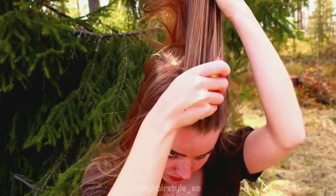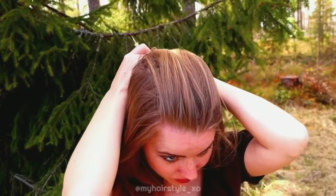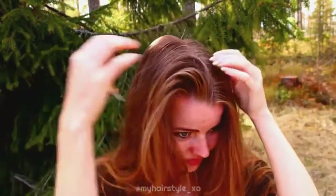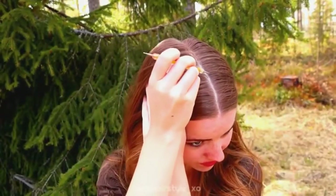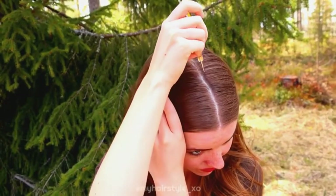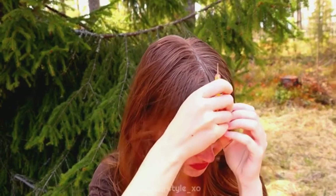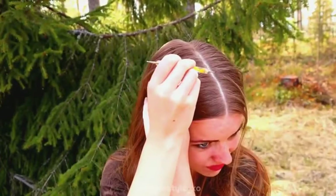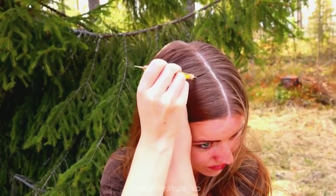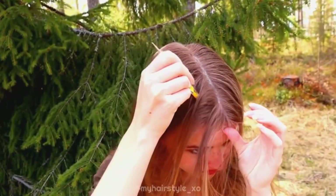Next I will show you how to create symmetrical part lines using the middle parting. First you need the middle parting, of course. With symmetrical partings, the most important thing is that the middle parting is straight, because otherwise all the rest won't turn out as you want. Then I create the first triangle on the left side of my head.